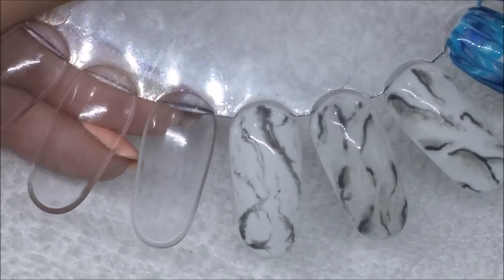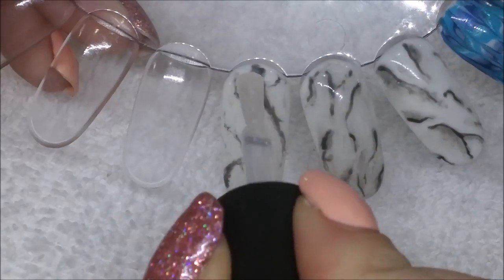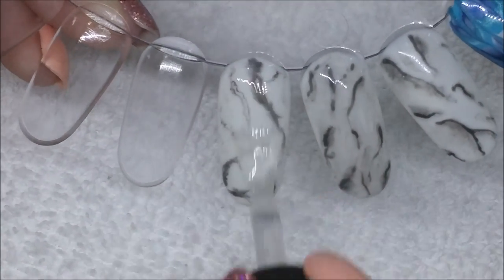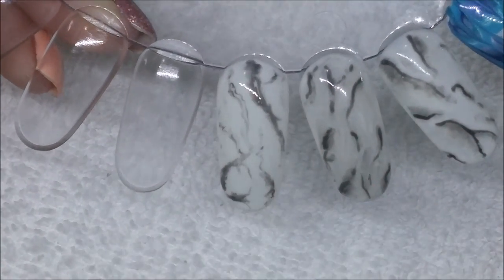Once I'm happy with that I cure that completely, and you could absolutely stop here — just pop your topcoat on and you're done. But for an extra step I pop my topcoat on,